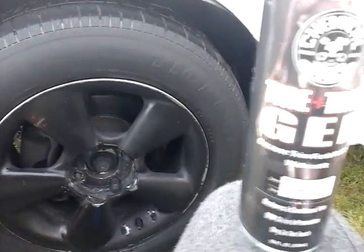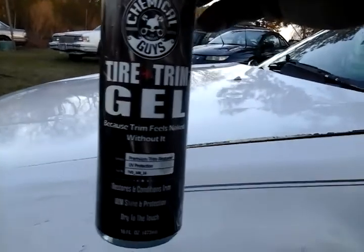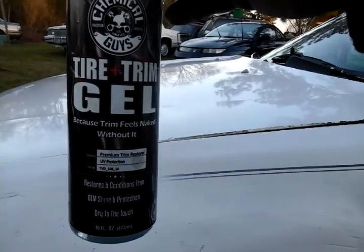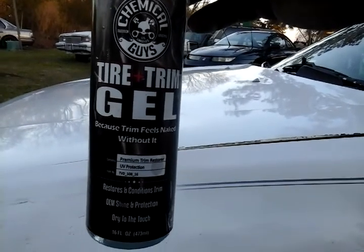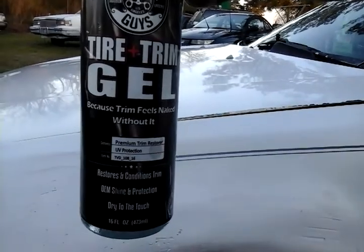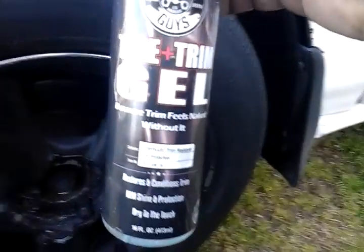What's up guys, I'm back again with another video. I want to share with you today this product right here — Chemical Guys longest lasting tire and trim gel. In my opinion, it's kind of windy out here today, but I just had to come and share this video because I find this stuff lasts right through the rain and all that.